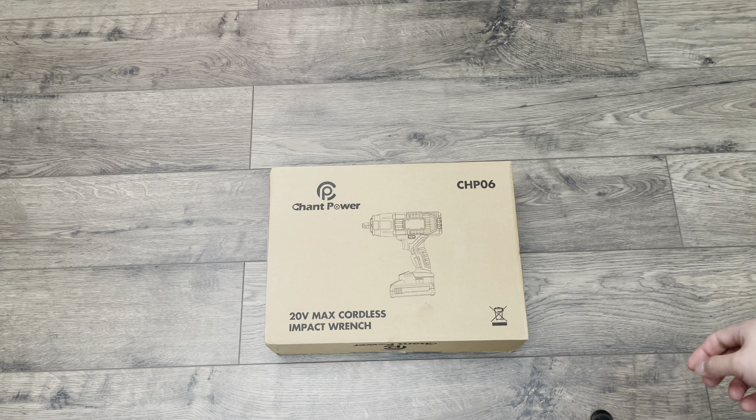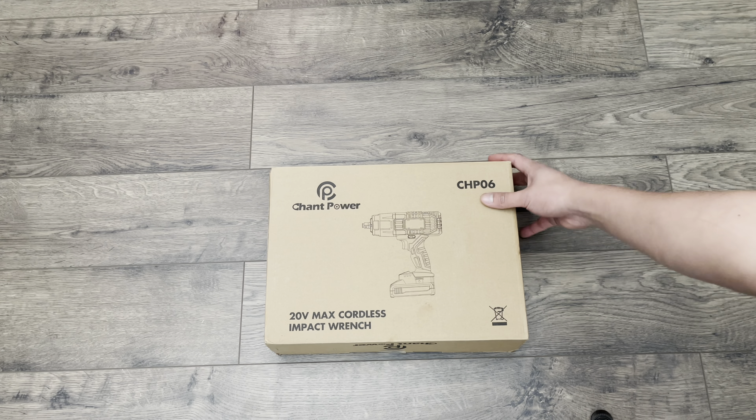Here today I have a quick unboxing of Champ Power's 20-volt max cordless impact wrench. This is a half inch.